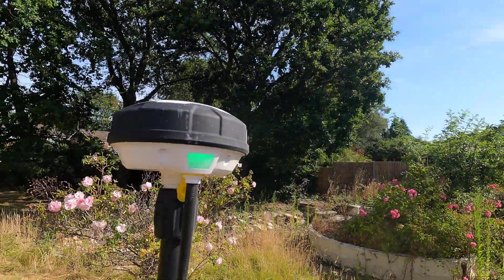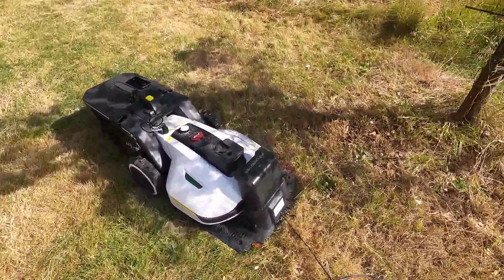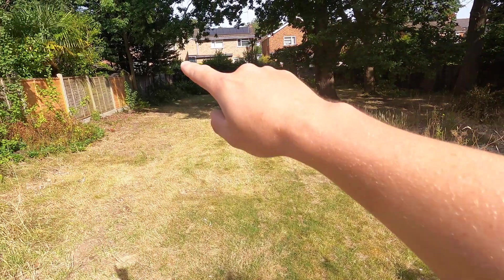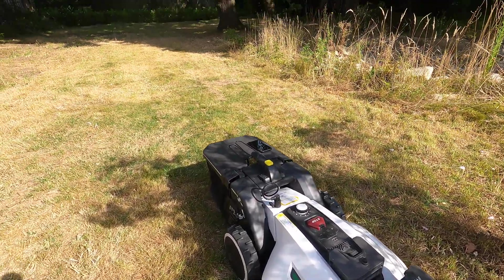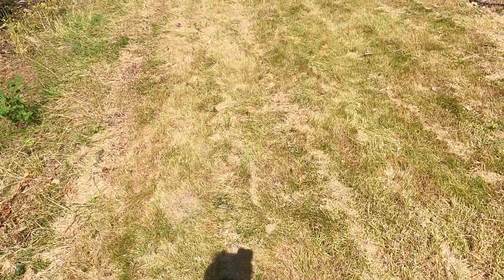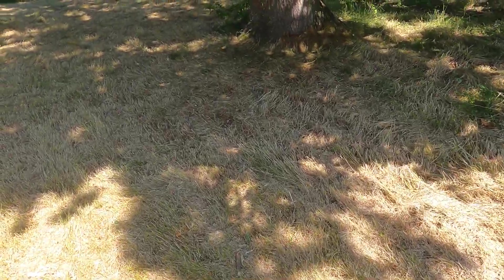I've got a temporary power supply out here and this is flashing green to show it's charging. I'll now use my phone to disconnect it and then I'll just have to take it around the perimeter, and then we're good to go. I'll set up no-go areas like the trees and tell it where to deposit the grass. As you can see from these bits here, there's lots of undulations and bumps and different-level grass — it's certainly not a flat football pitch type lawn.